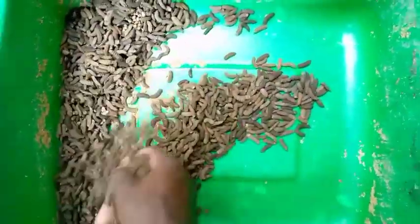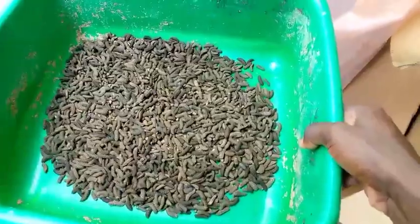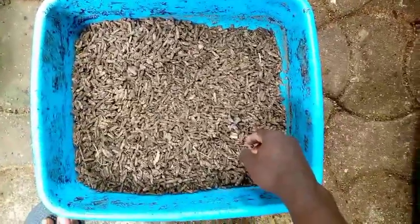They all died and I had to start from zero. Let me show you what I've collected in the last two days. This is what I've started afresh — it's about not giving up. These are the ones that have pupated on their own and I'm starting a new love cage.